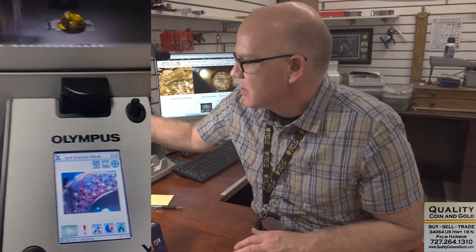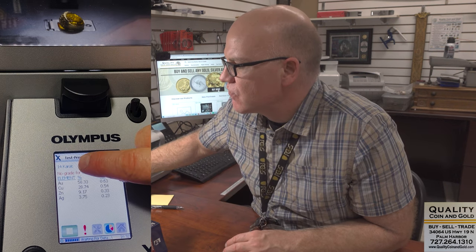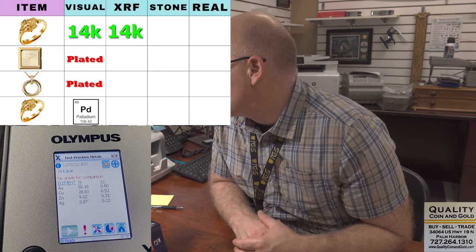Just going to hit go. XRF uses X-rays — correct — so it's taking an X-ray on the surface of the item right now. It's going to do 10 different tests. Initially it's coming back as 14K — with the breakdown of 58.18% gold, 28% copper.